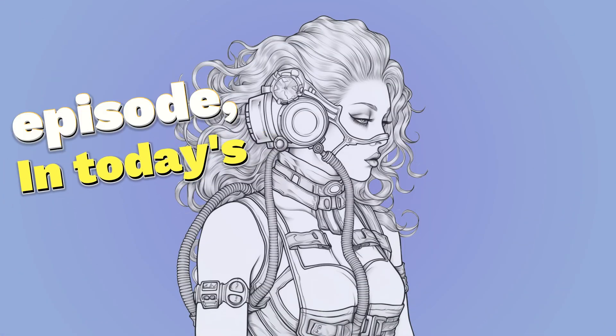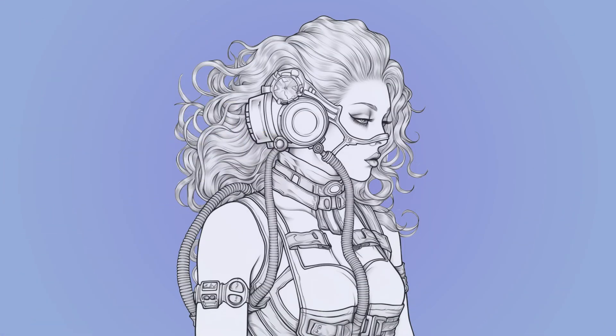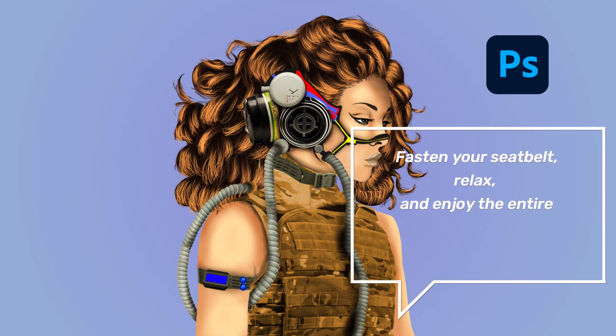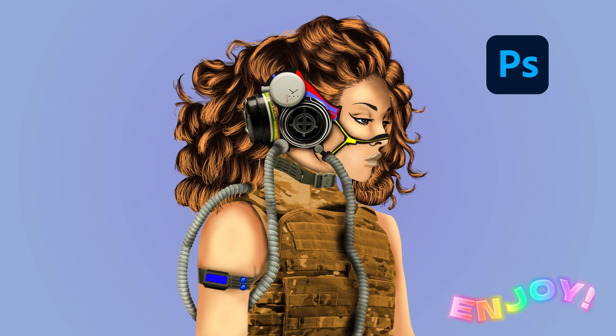Welcome to my YouTube channel. In today's episode, we'll transform a 2D pencil sketch into an HD 3D masterpiece using Photoshop. Fasten your seatbelt, relax, and enjoy the entire speed art video. Enjoy!